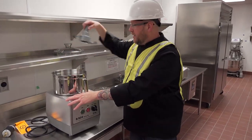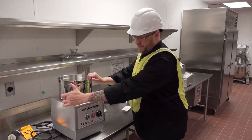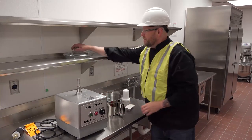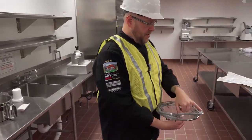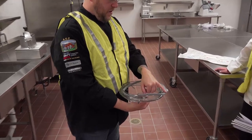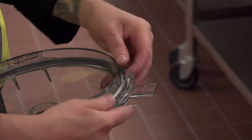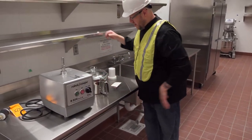To take it off, same thing — everything in reverse. There's a little safety latch to get it off. Pull it off and clean by hand. As far as maintenance, the gasket comes off. There's a notch right here — when you put it back on, that notch goes where the locking piece goes. Curve side goes into the lid, and make sure that gap is right there.